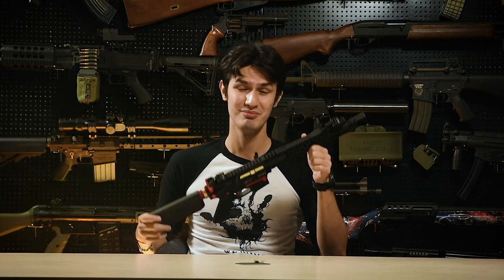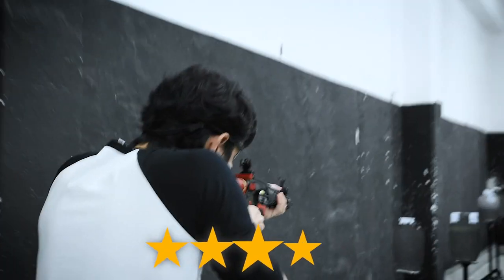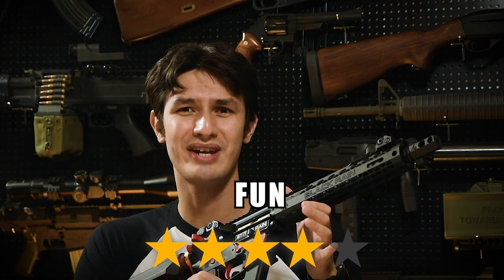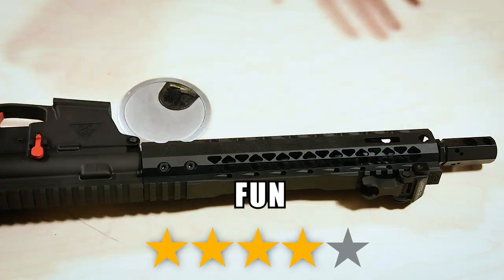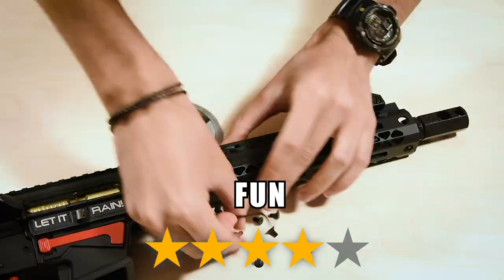So, the EMG Black Rain Ordnance PCC feels and shoots as well as we've come to expect — pretty decent. For fun factor, we give the EMG BRO PCC 4 out of 5 stars. It looks and feels great, and the magazine compatibility means that if you have a Glock-based sidearm, you only need to carry one type of magazine to a game — convenient. Unfortunately, it is dragged down by the dreadfully inconvenient hop-up placement, which simply isn't fun to adjust.